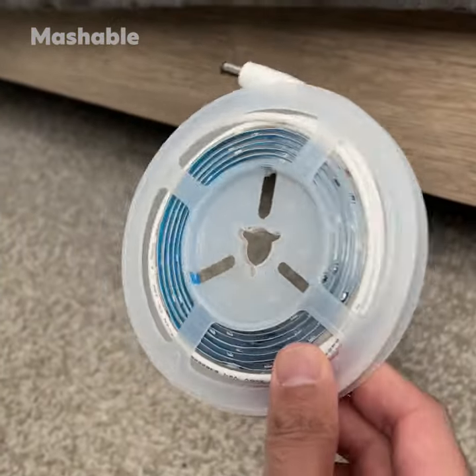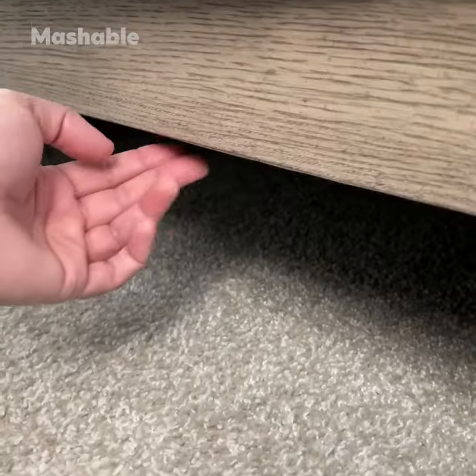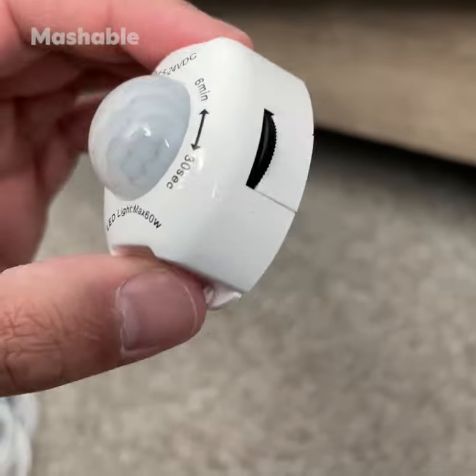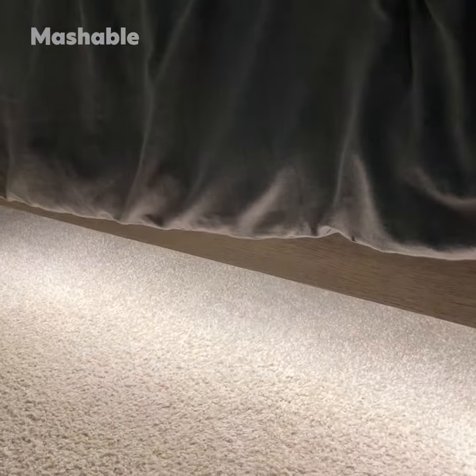Next, this motion-activated LED strip light is perfect to add a bit of automation to your bedroom. You install it under your bed, which takes less than 10 minutes, and with the smart sensor, it detects movement and illuminates the dark room when you get up and your foot touches the floor.